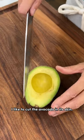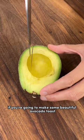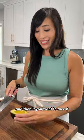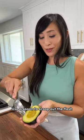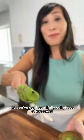I like to cut the avocado in its skin. You can make slices if you're going to make some beautiful avocado toast or a salad. And if you want to dice it, just turn it and cut perpendicular to the other slice. Now use a spoon to scoop out the flesh, and you've got beautifully cut pieces of avocado.